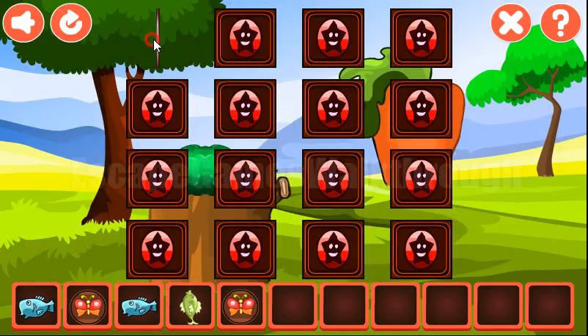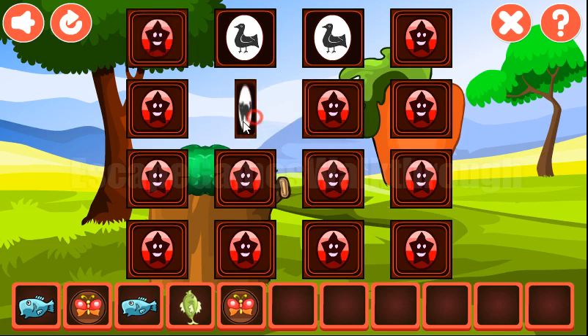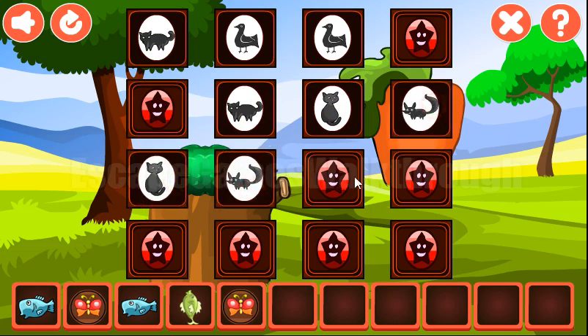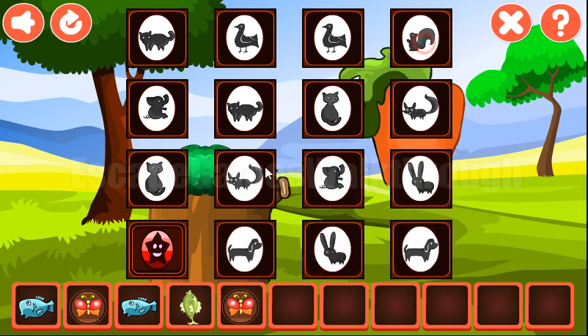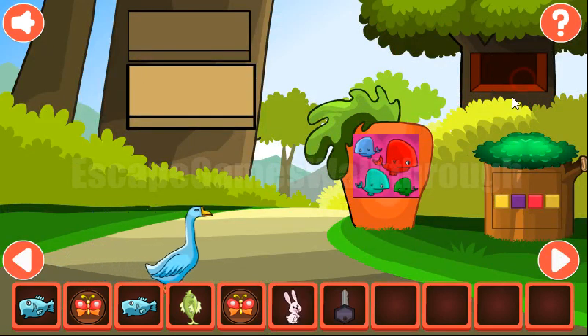Now let's place this memory game — find pairs for these different animals: elephant, cat, elephant, rabbit, dog. The last pair is for the squirrel. So we've got the rabbit and the key.